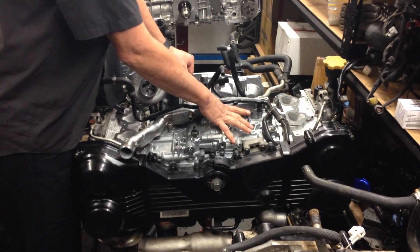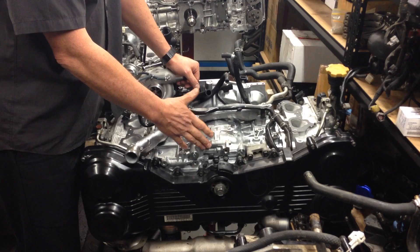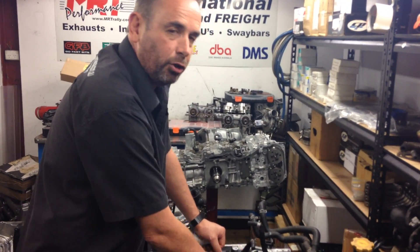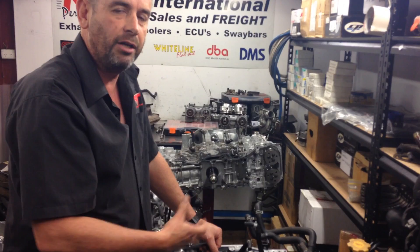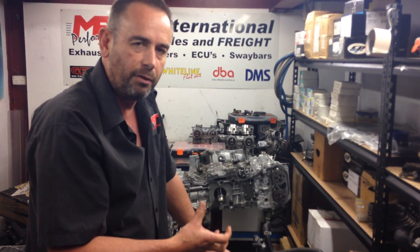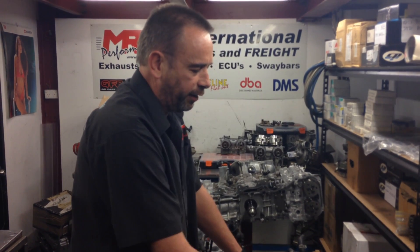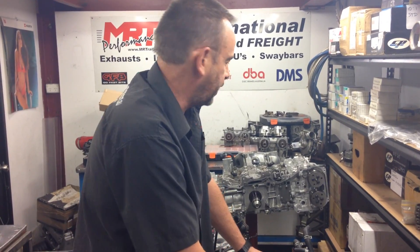In actual fact, this particular engine was in a very sore state when it came in from a newer model STI. The customer had driven it excessively with a big-end bearing and just destroyed the inside of the engine. He opted for a brand new block, and we replaced the pistons and rods with aftermarket heavy-duty forged rods and good quality aftermarket forged pistons. So when we put this engine back together we can lean on it a little bit harder from a performance point of view than with the original factory-fitted hyper-eutectic pistons.